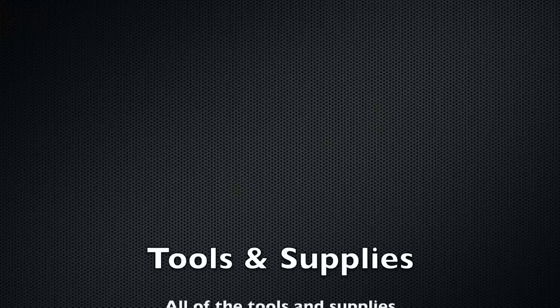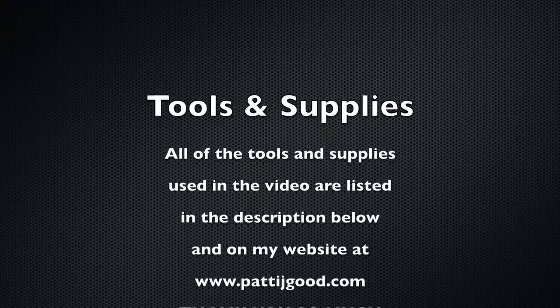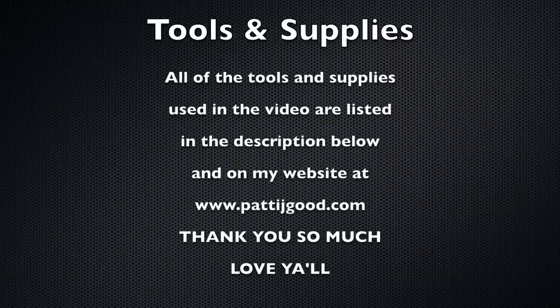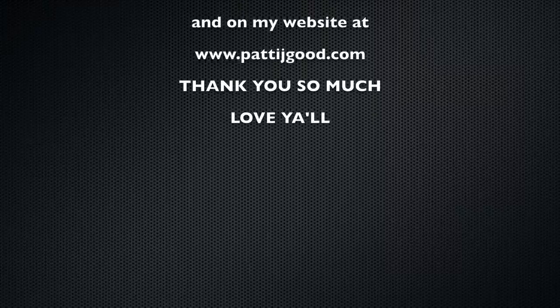I've given you a link for all the tools and supplies I use in this video in the description below. If you don't see them there, go to my website at www.pattyjgood.com. Be sure and give me a like, subscribe, and ring that bell to be notified when I have another video upload. Thank you so much for watching, I really appreciate it.